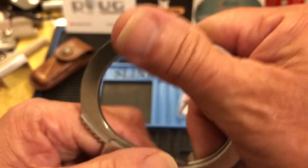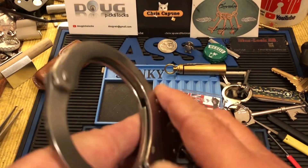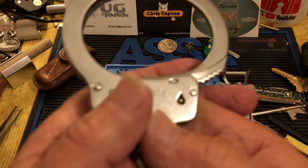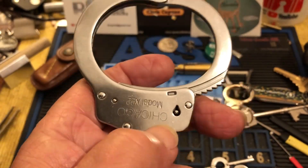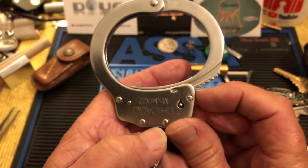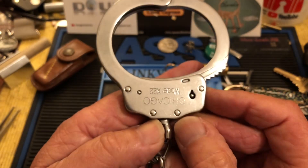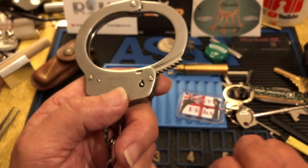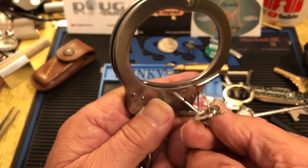I haven't perfected that as of yet, and at four o'clock in the morning I don't think I should go out and bang on my work table. But I did play around — I have played around with these, trying to shim them.